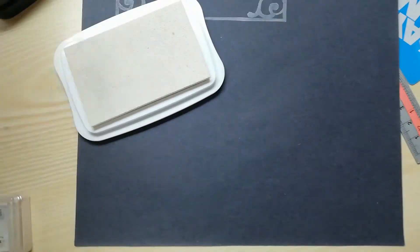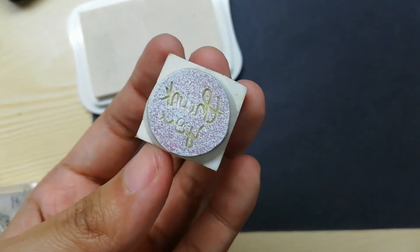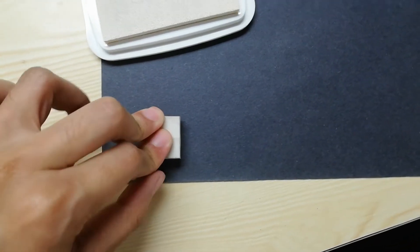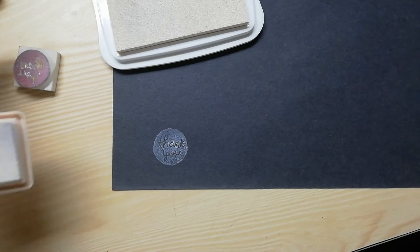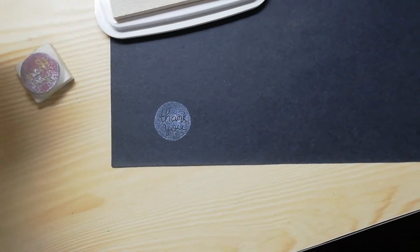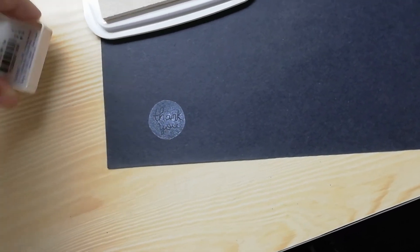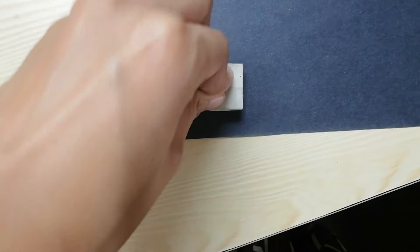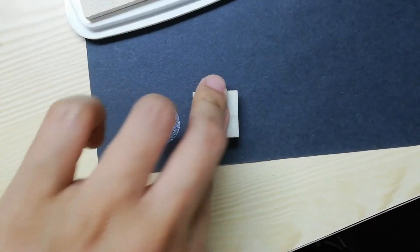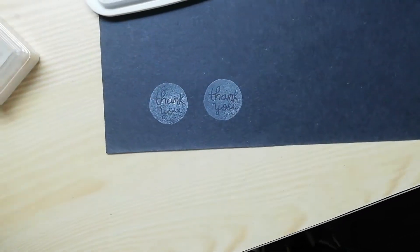I'm going to show you how the Memento Lux looks like. Now let's try the Versacraft. My thing is, even if you see it now, it's going to dry up on paper, and usually what happens is that when it dries out, it kind of fades. This is the Versacraft.